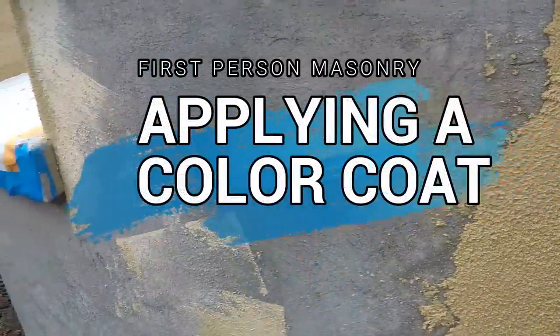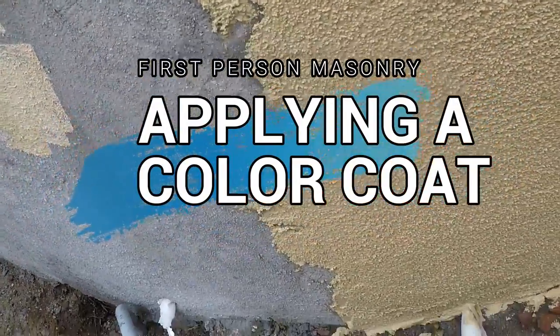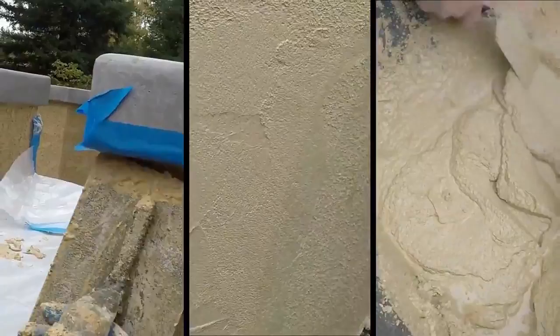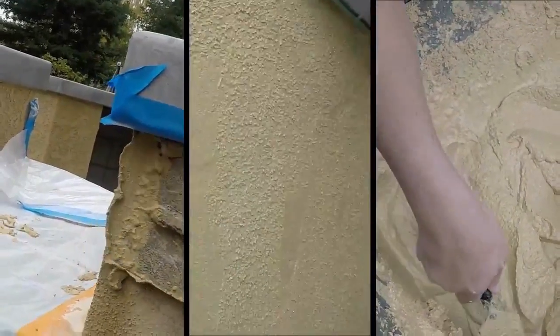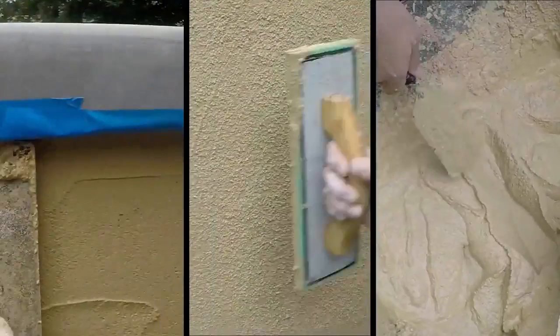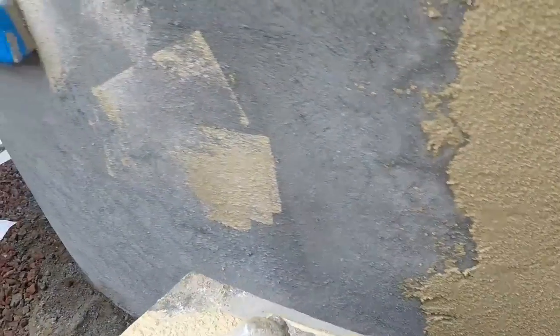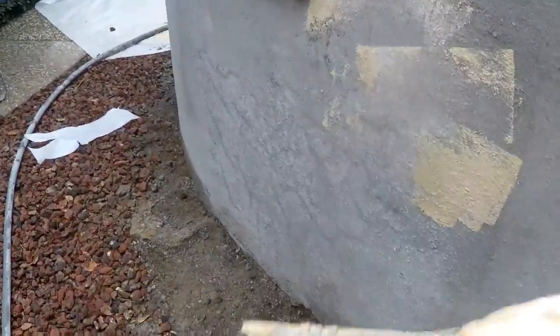If you watched our previous video on stucco, we applied this brown coat here and got our nice radius. Now we're applying our color coat. This is a cementous stucco, like a La Habra product. And the deal with this...